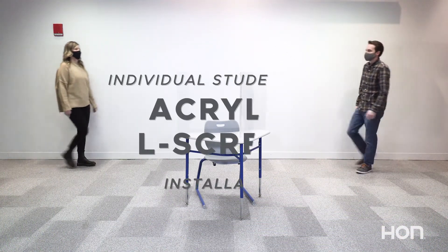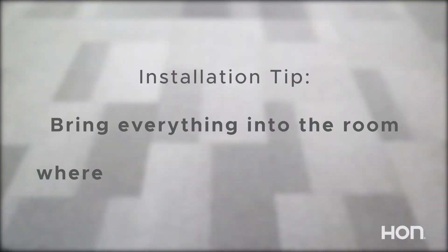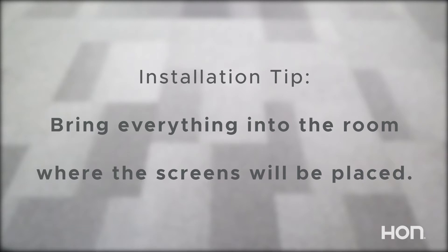This is Alyssa and Jack. They are going to be helping you put together your new Han acrylic screens. We recommend bringing all the necessary pieces into the room where the screens will be placed, so you don't have to go through any doorways with it fully assembled.